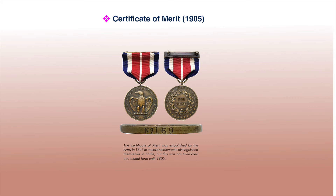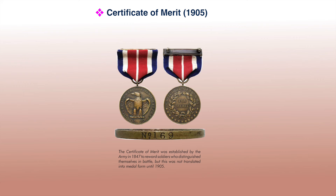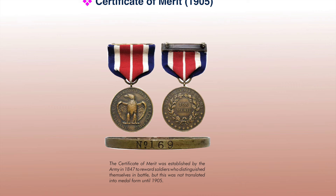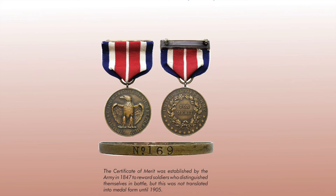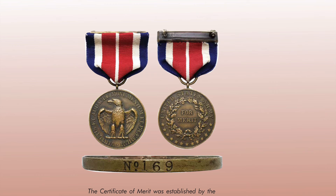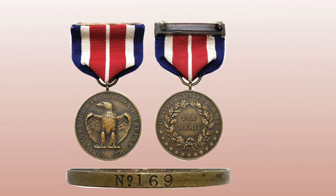The Army Certificate of Merit — a medal most people don't know existed — was issued in medal form between 1905 and 1918, replacing the much older Certificate of Merit issued in 1847 for valor during the Mexican-American War. Originally authorized only for privates, it was approved for sergeants in 1854 but never for officers. In 1892, criteria changed to include Distinguished Service in Action, and though awarded for non-combat heroism, it was generally given for gallantry in action. It could only be awarded once and became obsolete in July 1918 with the establishment of the Distinguished Service Cross and Distinguished Service Medal.